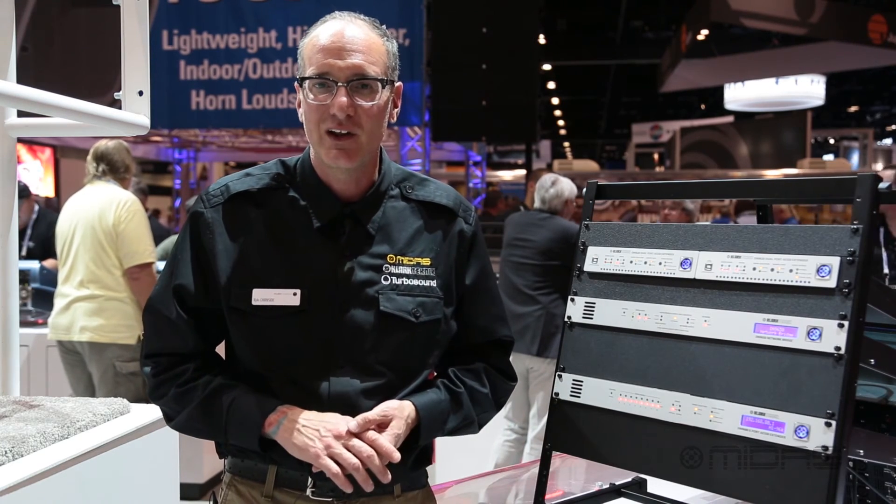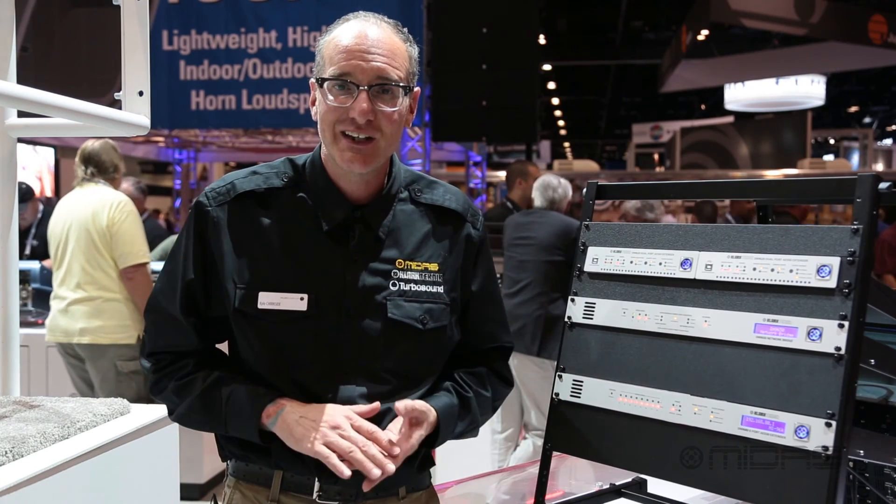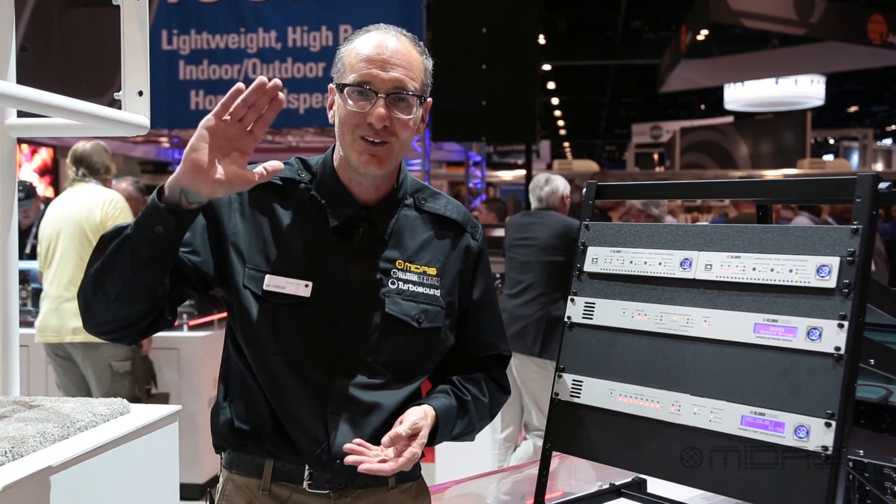It's been awesome here in Orlando. Can't wait to see you guys — stop by booth 1151, come see me, come see everybody. Midas Clark Technic, Music Group TV. I'm Kyle. See you later.